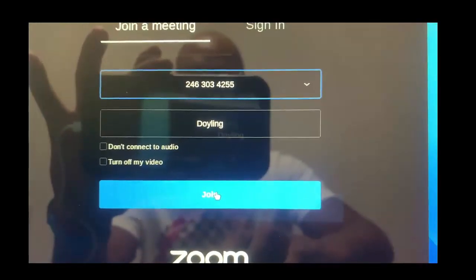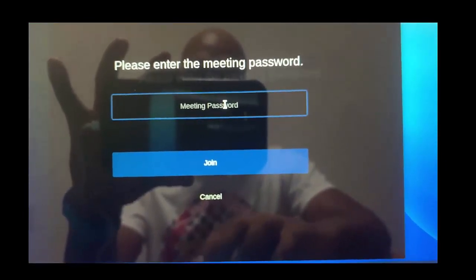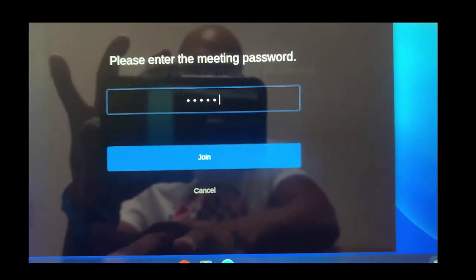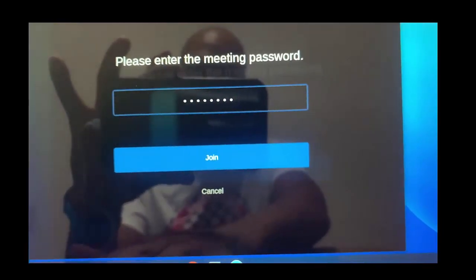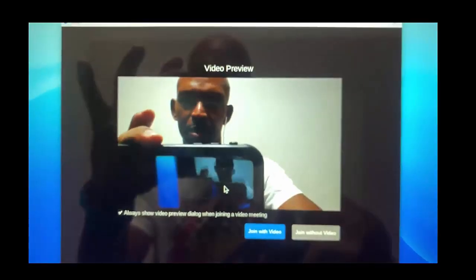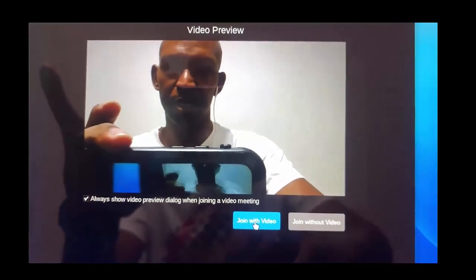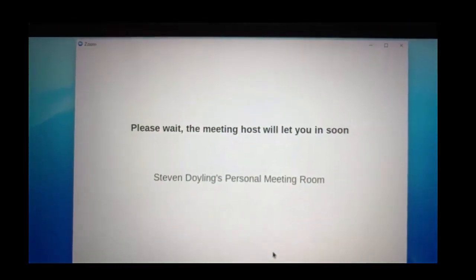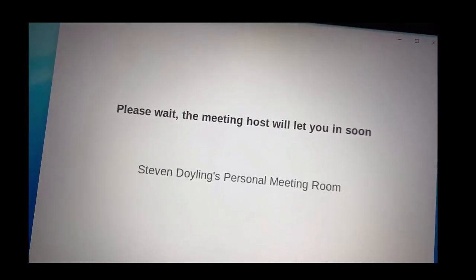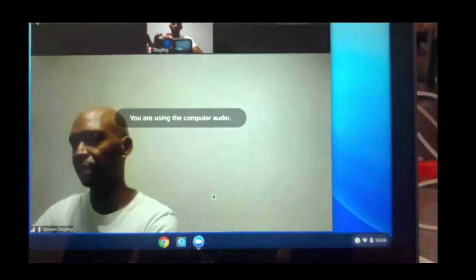Then I'm going to select 'Join.' The second thing you're going to put in is your teacher's Zoom password, so I'm going to put in my Zoom password and then select 'Join.' Then I'm going to select 'Join with Video' because my teacher needs to see me. You can hear it chiming — your teacher will let you in. Then it's going to take a few minutes to connect, and then you're connected.